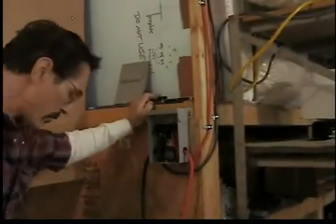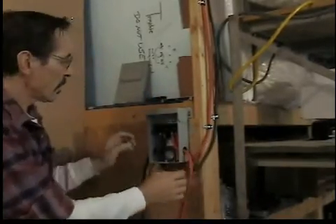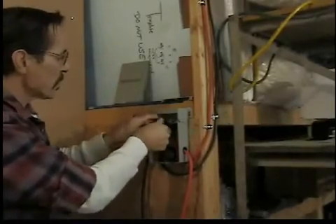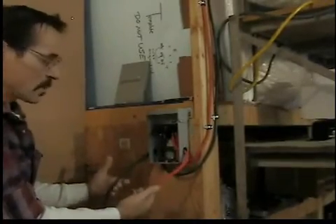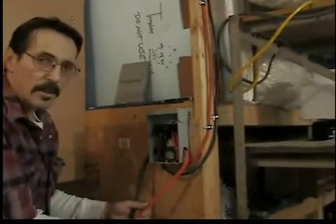First, here's our disconnect box. These two leads here are the solar panels coming in, and they're going into this little disconnect box. It's pretty simple, and these two leads are going to go over to the charge controller, so I'll get them hooked up.